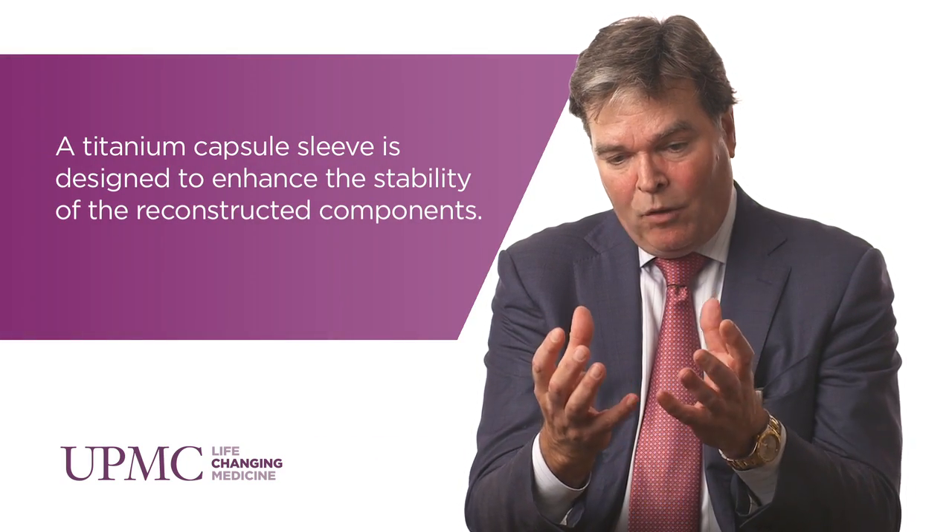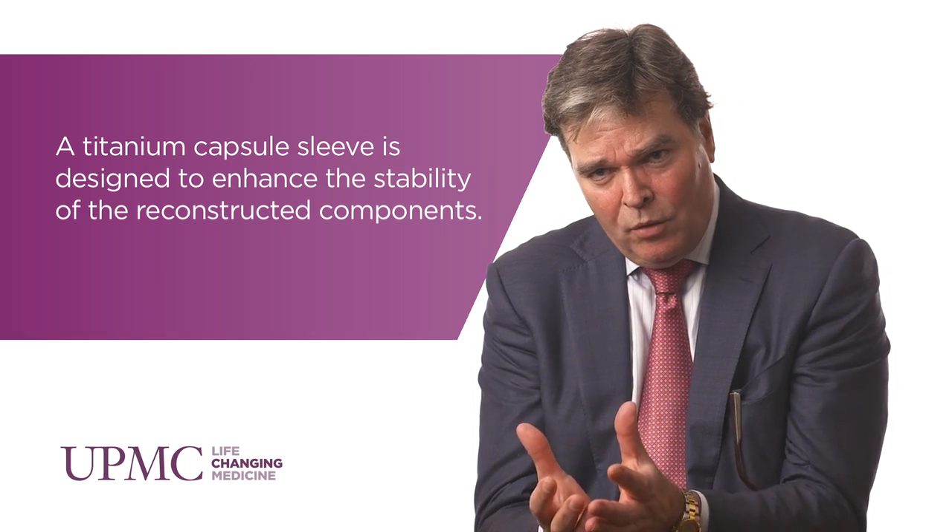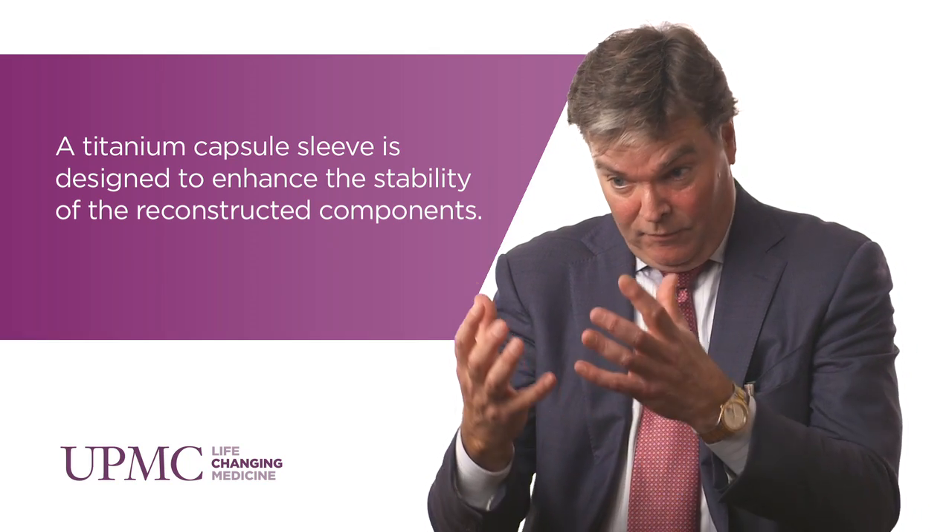We're using titanium sleeves — this is porous metal — we can stably fix it within the bone, and it has the potential of getting very quick stability and, more importantly, over a longer term, bone growing into this implant and providing 20, 25 year longevity and stability.